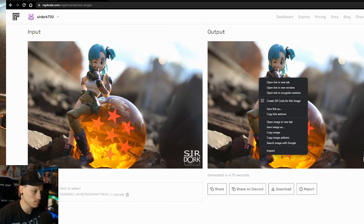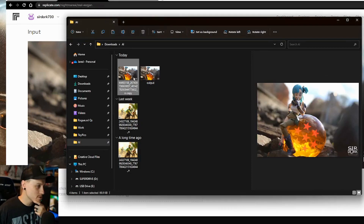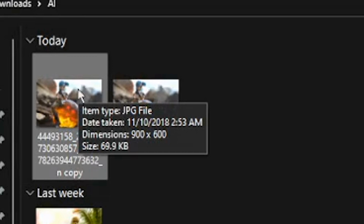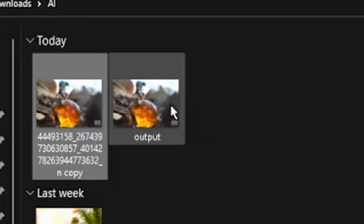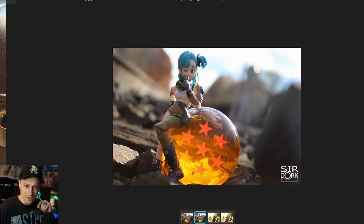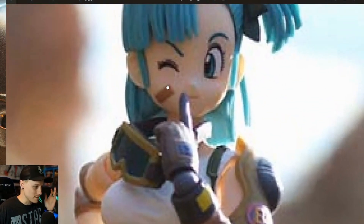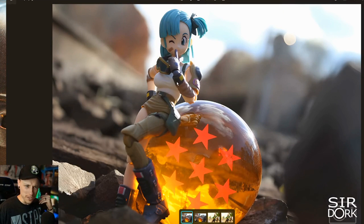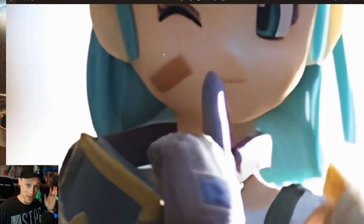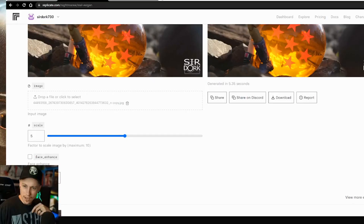Now the only thing to do is save the image and then let's compare the old and the new. The original photo was only 900 by 600 — pretty small. The new one is 4500 by 3000, which is pretty cool. Here's the old one: pretty small, and if we zoom in she's pretty pixelated. Here's the new one: very silky smooth looking, and if you zoom in she's not pixelated at all. That's incredible, that's amazing.